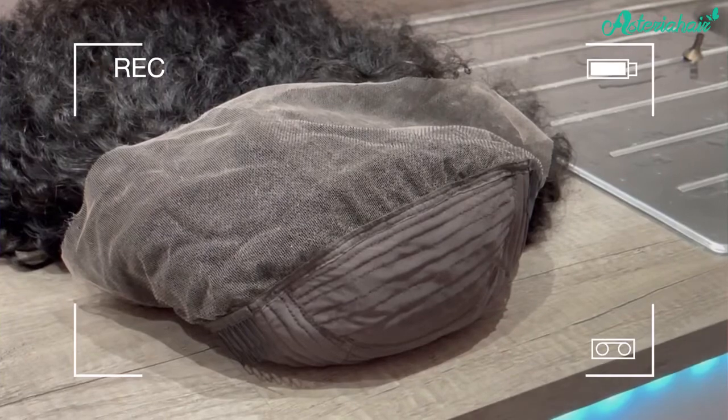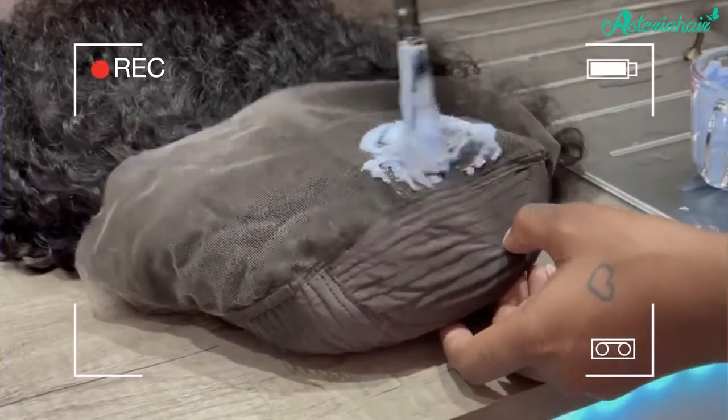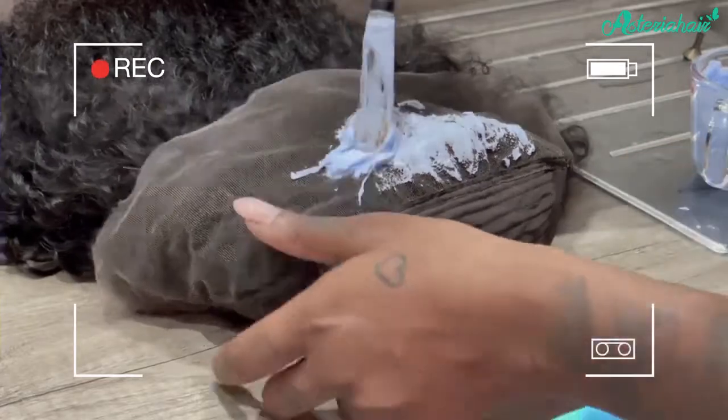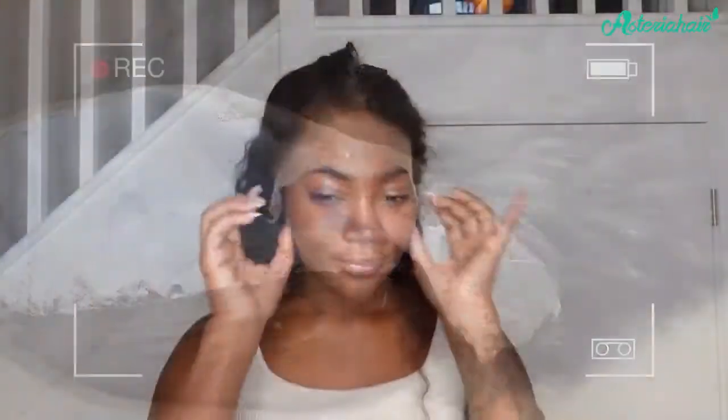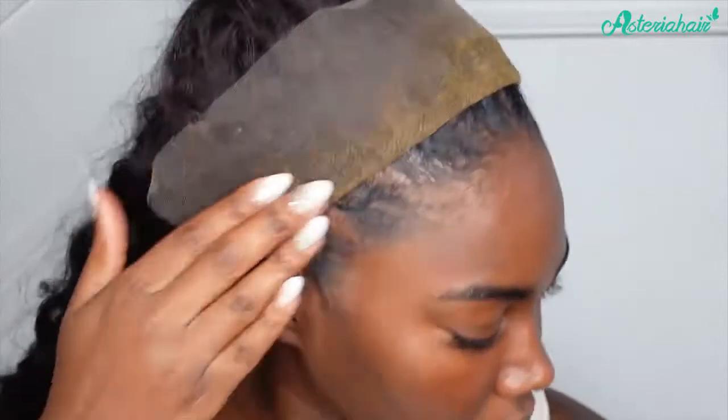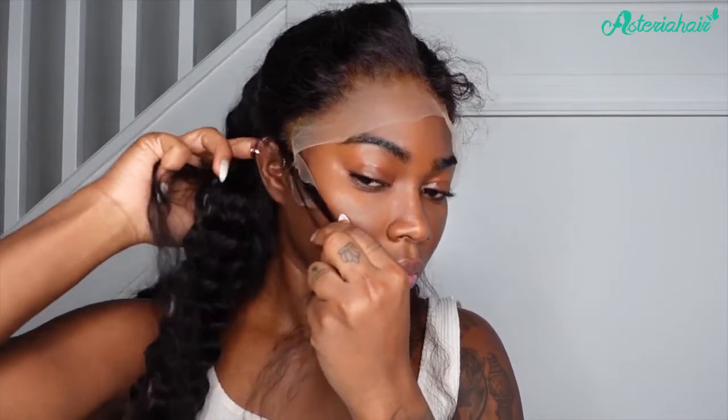I have an amazing wig from Asteria Hair and I'm first starting by bleaching the knots. I think I went overboard on it but I had to make extra sure that I actually got this done and bleached, because I knew that I could always color back the lace. As you can tell, I've fully gone in and just completely bleached everything, and now I'm going to cut through this lace and get my ears out.